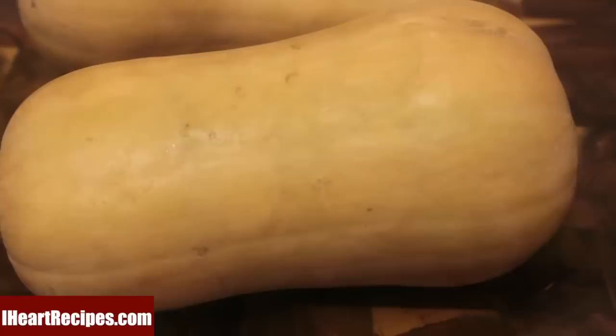Here's my butternut squash. I'm going to peel it with a potato peeler and then remove all of the seeds. Next I'm going to chop this butternut squash into small or medium cubes.